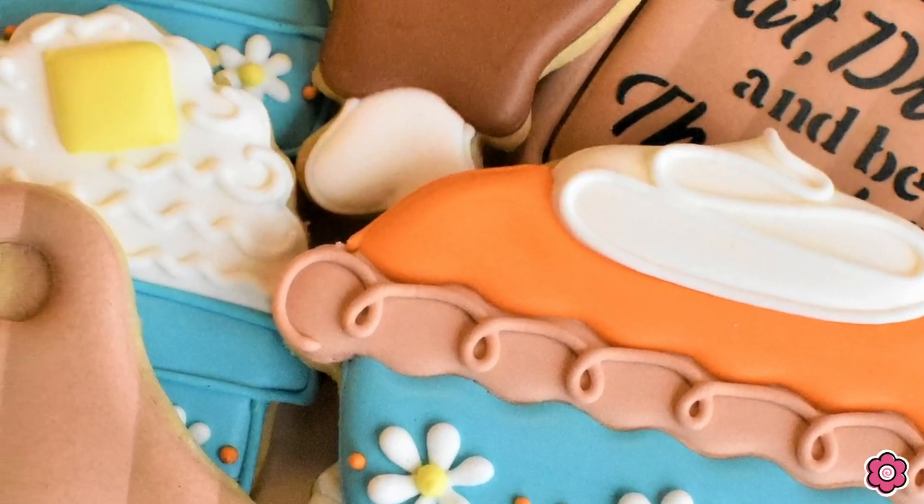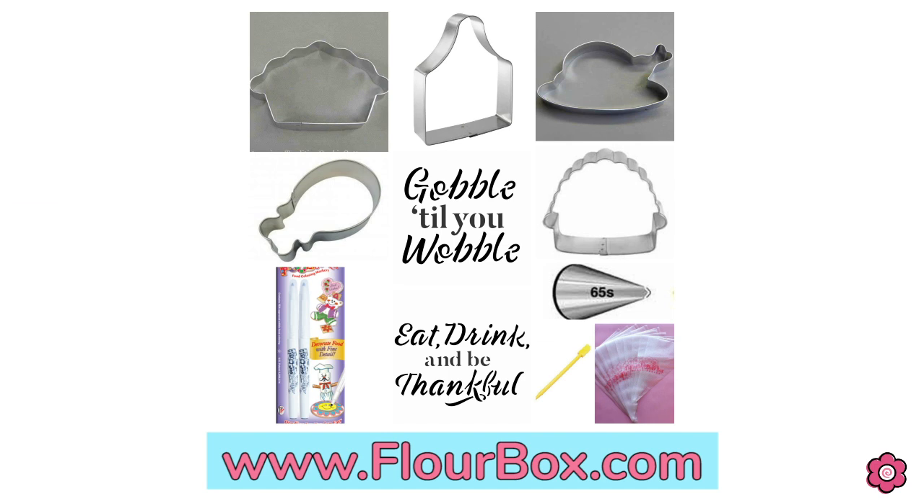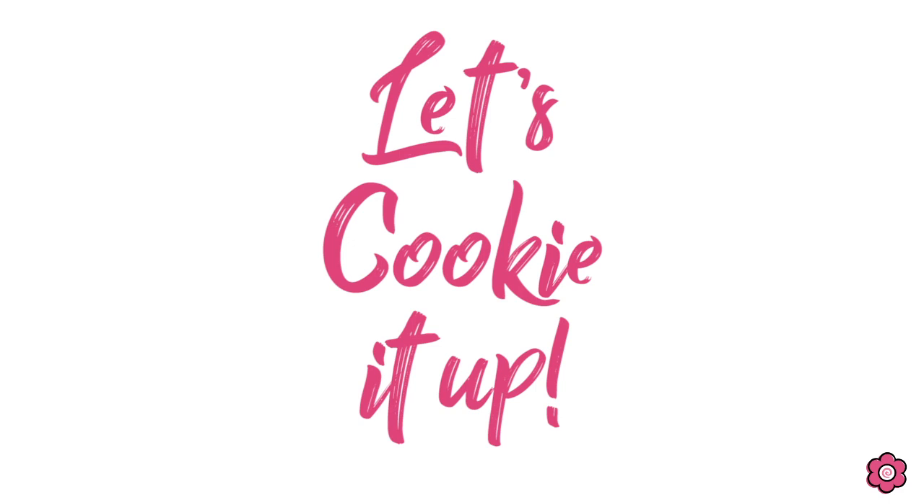We do have a cookie decorating kit paired up with this tutorial, and you can find the essential cutters and stencils in this kit on flowerbox.com. All right, this one is so fun — we've got to get started. Let's cookie it up!